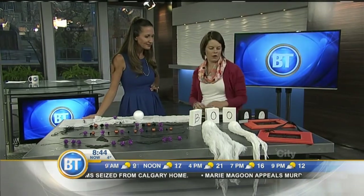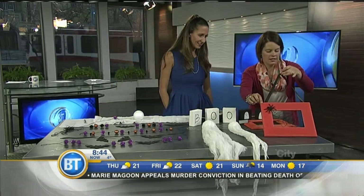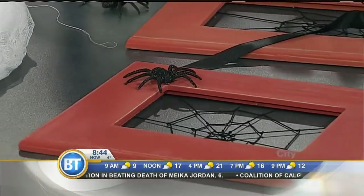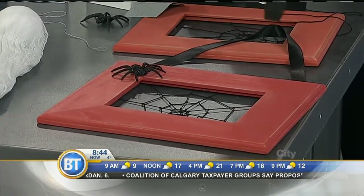We're just gonna work our way across the table. The first is the spider web frame — super easy. You can use an old frame you have in your house, or you can go buy a new unfinished frame. How do the kids help? It looks kind of complex. Kids can paint with a foam brush.